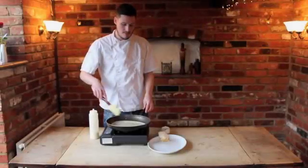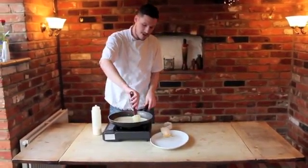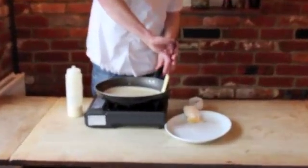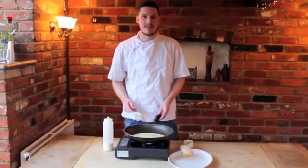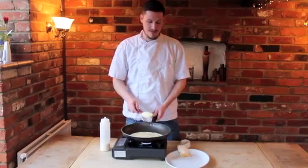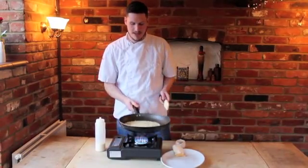Now you'll see around the outside the pancake will start to cook — just move it away with a spatula. Remember it's the pan that's heavy, not the batter. If the batter's heavier than your pan, you've done it wrong. That should be done — you can see now it's cooked around the outside, it's moving well in the pan.